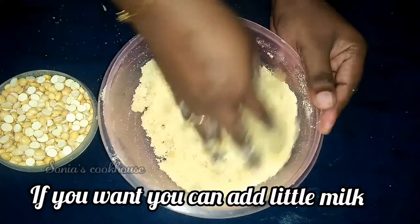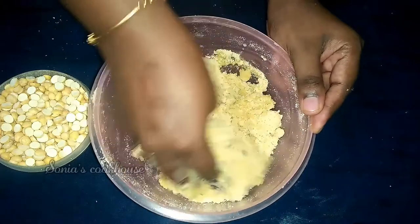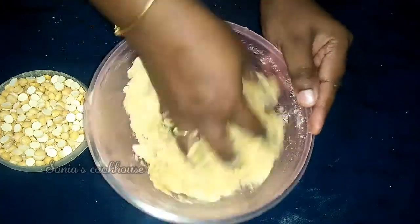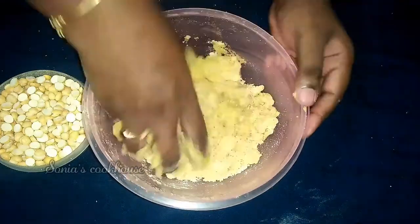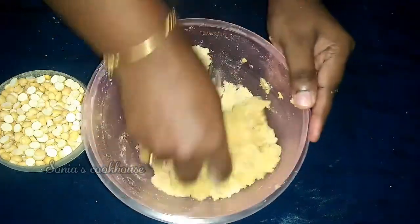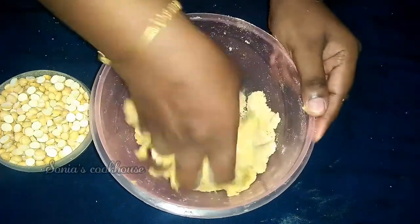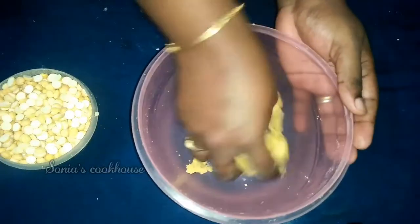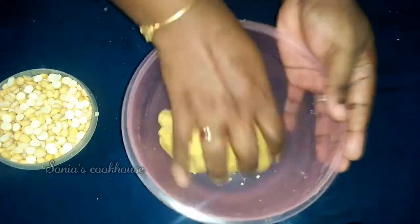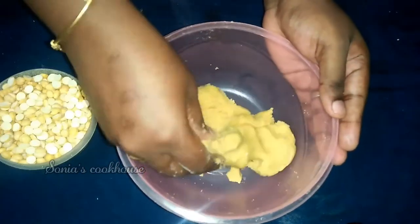If you add this a little bit, you will need to add a little bit of salt. If you use this sweet dish, you will need to use it. You can use it with full force. You can use your muscles. You will need it to be soft. In 2 minutes, the water will be added.